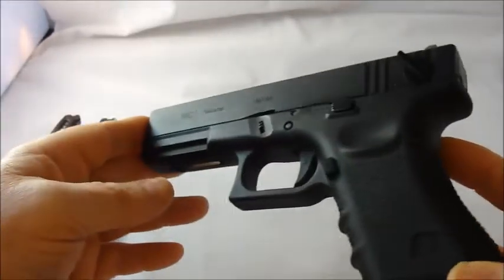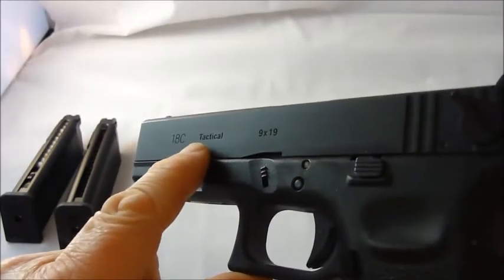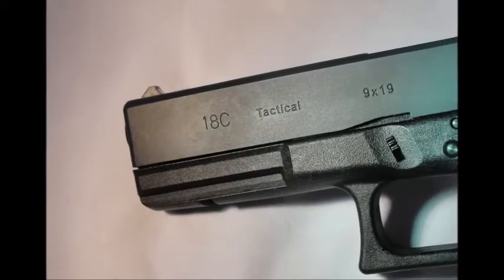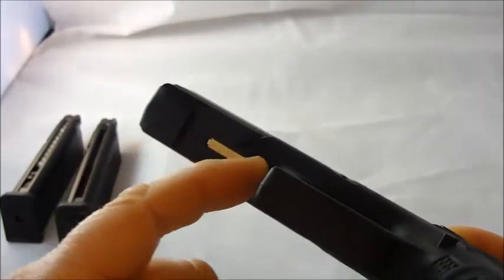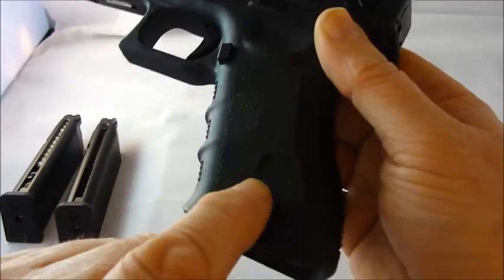The WE G18c has markings on it: '18C' up here, the word 'Tactical' written here, and '9x19' stamped into it. It also has a fake serial number, but this also acts as the safety — you push it towards the trigger guard and the safety is on; push it away from the trigger guard and the safety is off. We also have a stamp here with 'WE' in it.